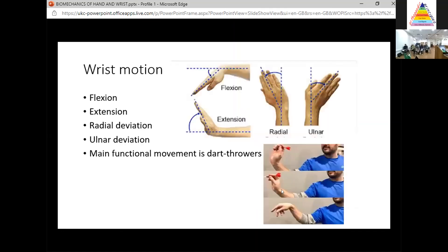Wrist motions include flexion, extension, and radial-ulnar deviation. The main functional movement of the wrist to remember for the exam is dart thrower's motion — a composite movement consisting of extension and radial deviation going to flexion and ulnar deviation. That's the main functional motion of the wrist.